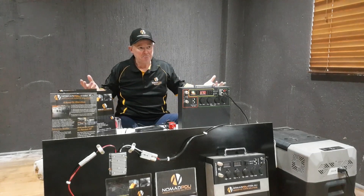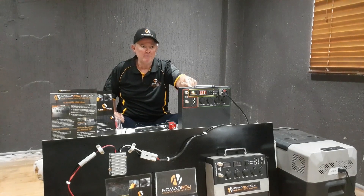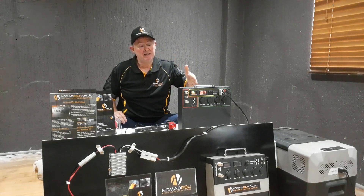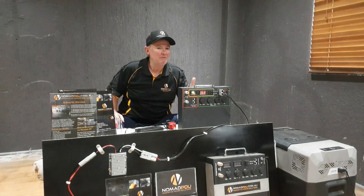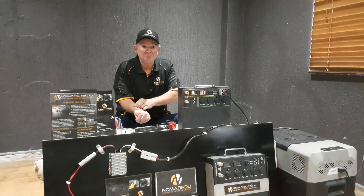If you can get around the battery protection, by all means you can do that with the Nomad. It doesn't require that protection. Your fridge doesn't take the Nomad into account. If you've got a fridge that cuts out at 11 volts, that happens quite often — the fridge won't operate under 11 volts sometimes.